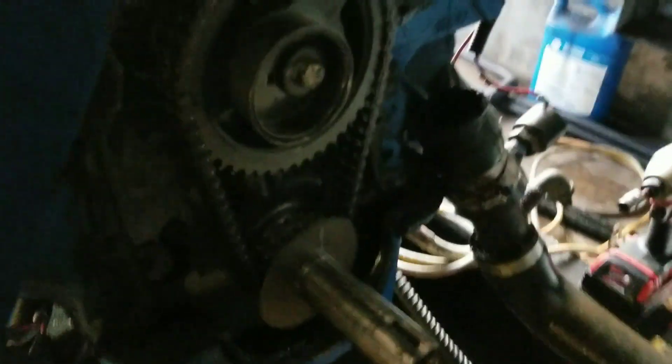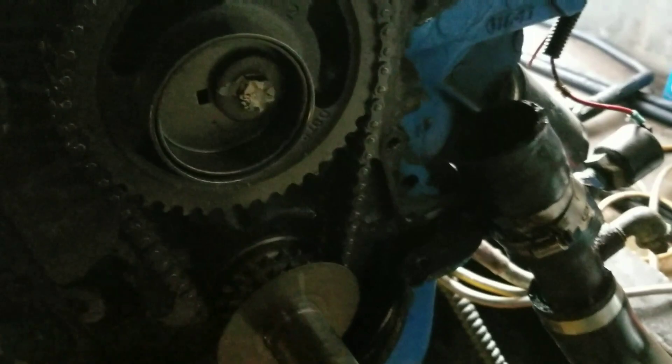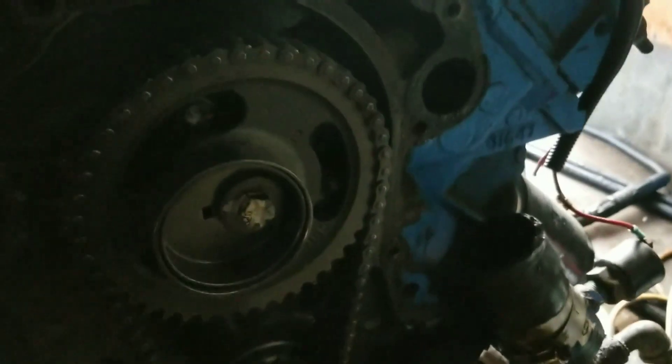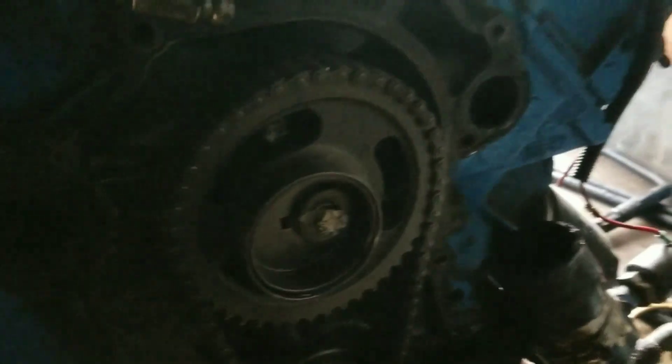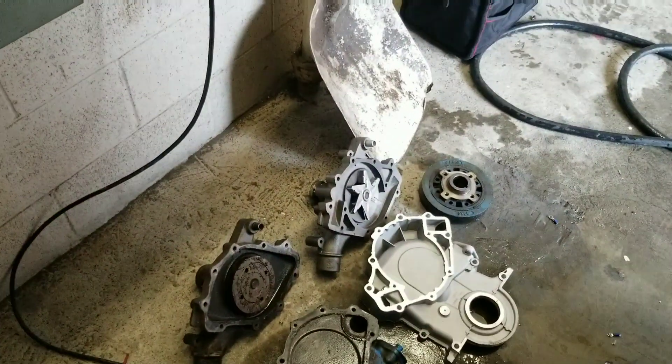You can see the timing chain — it's not that bad. I'm gonna go ahead and run with it. I'll obviously be changing the oil after I get done with this to get any goop out of it.